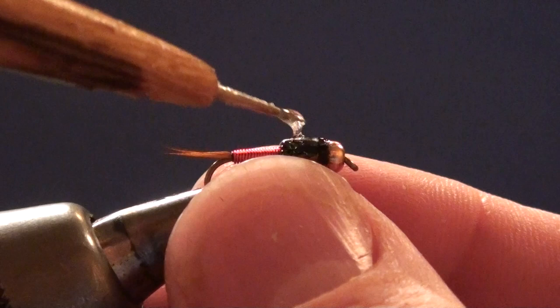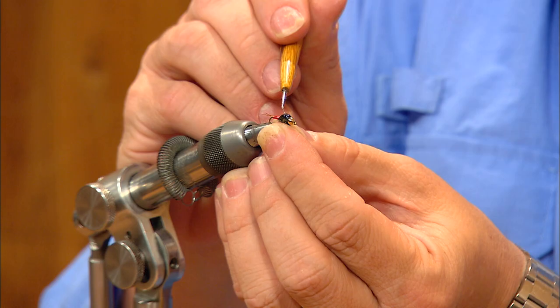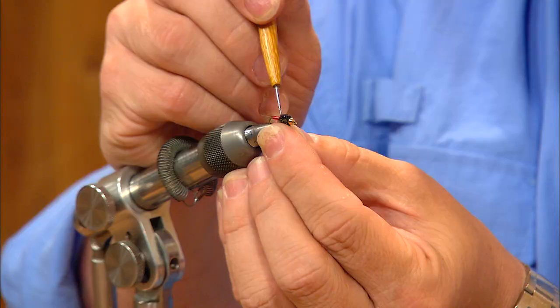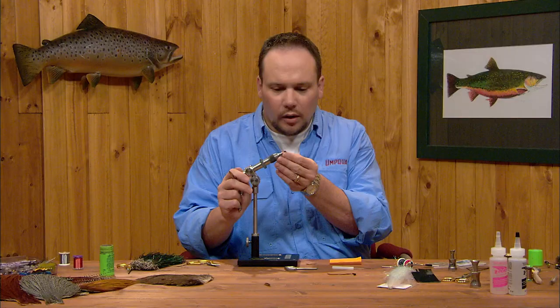I want this epoxy to go from the back edge of the bead to the front edge of the wire, and the reason is it's got to have something to anchor to. That smooth thin-skinned wing case doesn't really give the epoxy anything to anchor to, so we've got to have some texture for it to bind into. You can see this epoxy is going to liven up that flash and create a little bulb on top of the fly to imitate the wing case on the real bug. Make sure the legs are pressed back up so that if the epoxy bleeds down it won't glue them down toward the bottom of the fly.